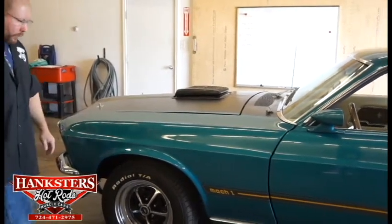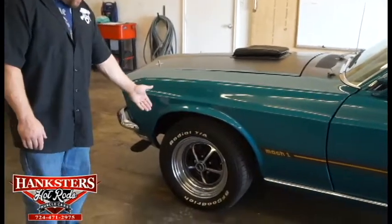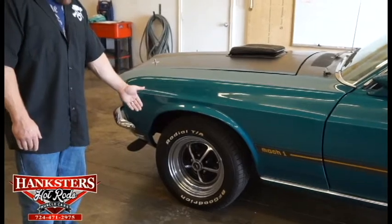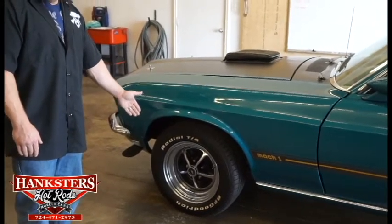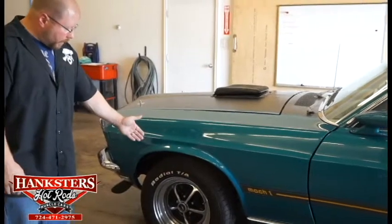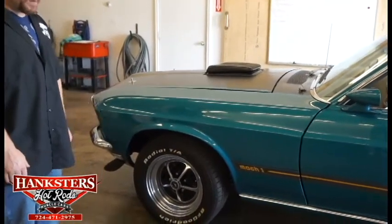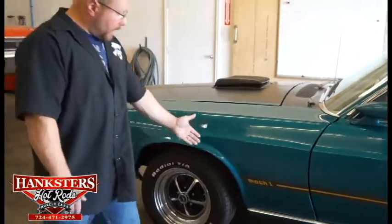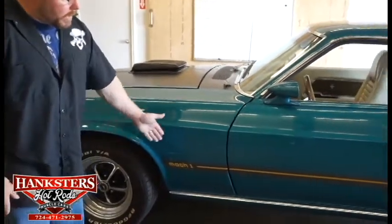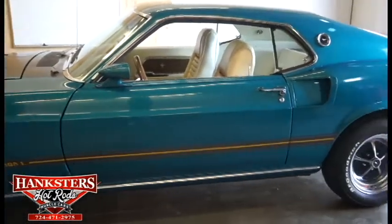Working our way back, you've got the factory style chrome — I know they have a certain name for these but I'm not just up to date on the Ford stuff — but they're like a factory style chrome rally wheel that come on these Mustangs. They've got the Mach 1 decal down the side of the car and clear back to the rear quarter panel.